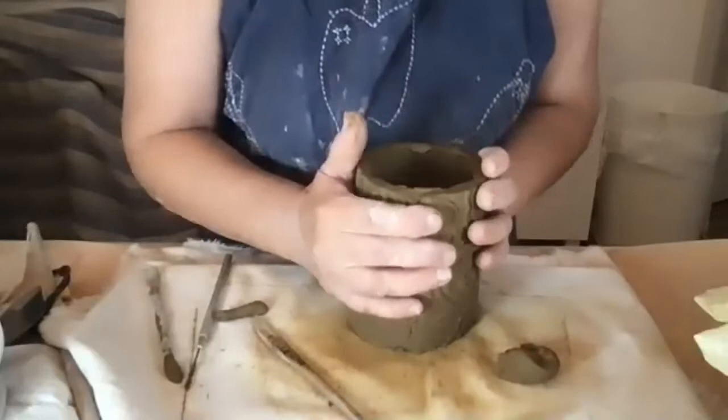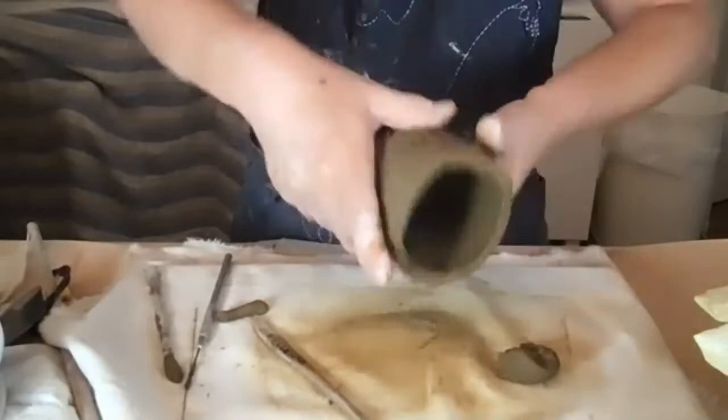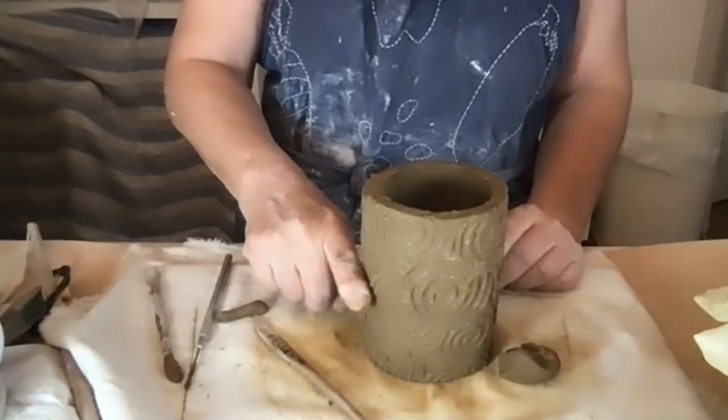My seam is right there and it's a bit messed up, but I can touch it up later. I can either have the planter as a tall cylinder with the bottom here, or I can give it a false bottom by bringing a slab and attaching it at whatever height I choose.